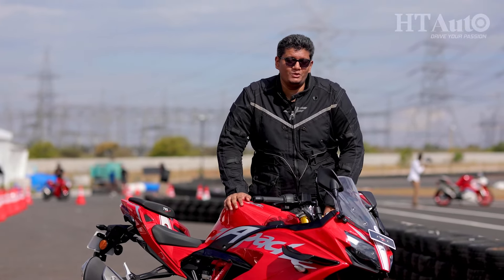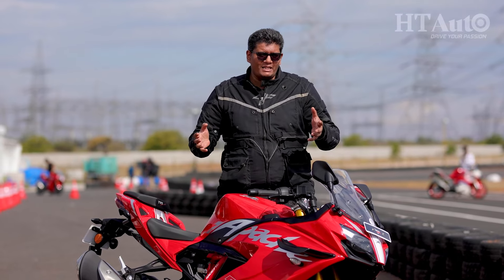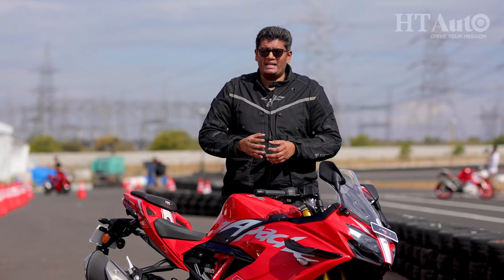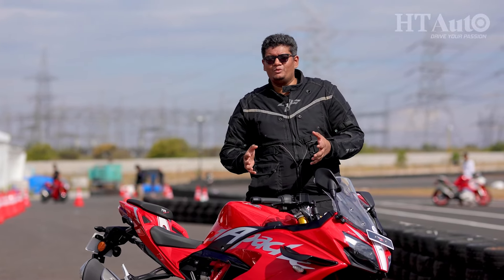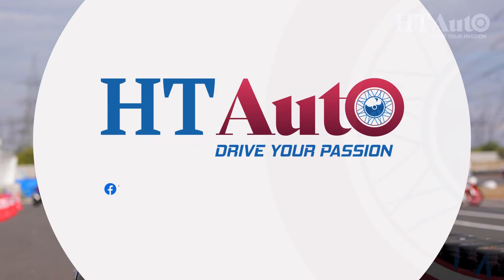What do you think about the new TVS Apache RR310? Let us know in the comment section below, and tell us what other motorcycles you'd like to see reviewed. Helmets on a two-wheeler, seatbelts in a car — my name is Sameer Contractor, this is HT Auto, and we'll see you in the next one.